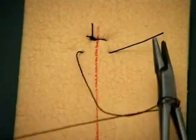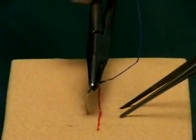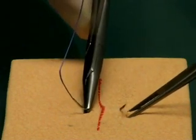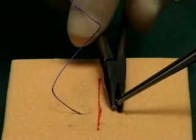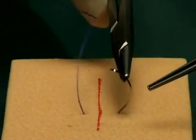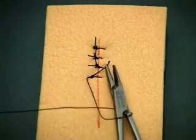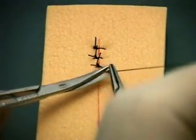Look again at the direction in which the needle enters the skin. Entering the skin at right angles helps to evert the wound edges. Observe how the needle is pulled out along the direction of its curve, which forms the arc of a circle. The simple interrupted suture is the easiest to perform and can be used for most skin suturing. Should the wound become infected, a few sutures can be removed without disrupting the entire closure.